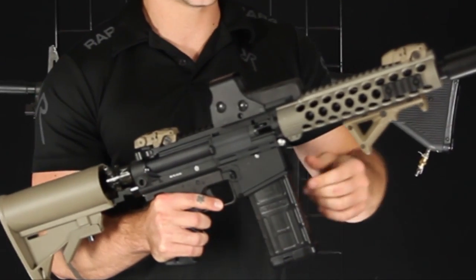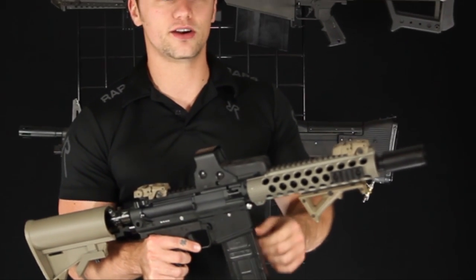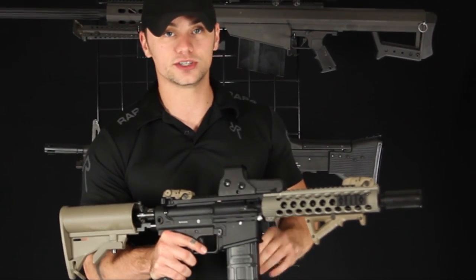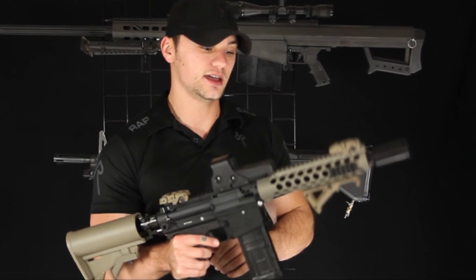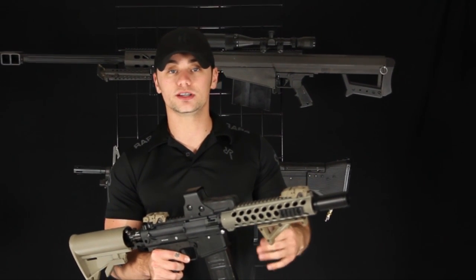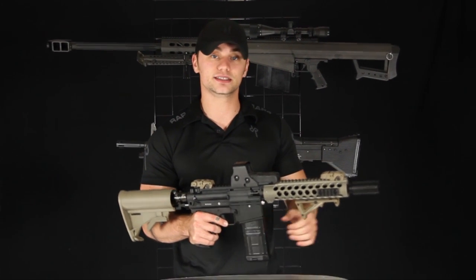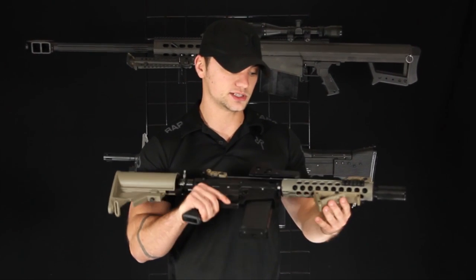The 468 has a delta ring assembly here at the receiver, which is going to accept real firearm handguards. This is a Troy version — a 9-inch in tan. You're also able to use these same handguards off of your current T68 by using an adapter that attaches to that delta ring to give you that standard collar to attach those set screws to.